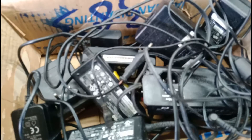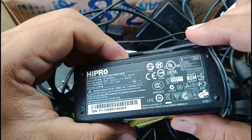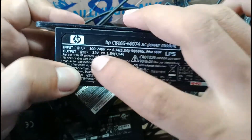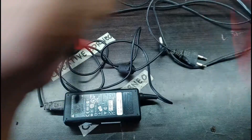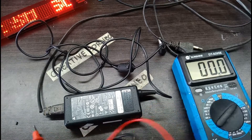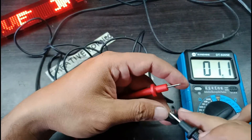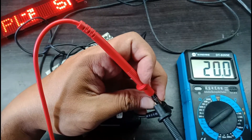Pertama-tama kita cari adaptor — terserah, 20 volt boleh, ini 32 volt. Kita akan coba dulu berapa tegangan keluarnya. Nah, 20V.